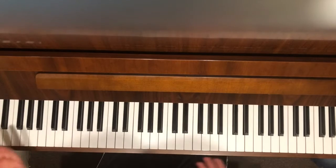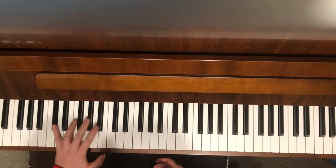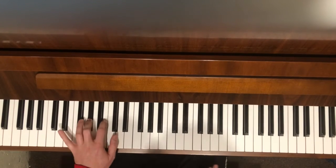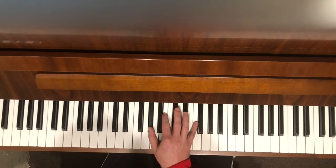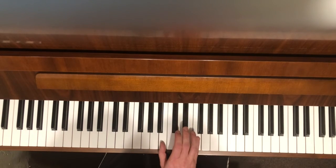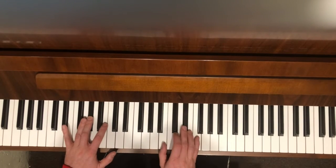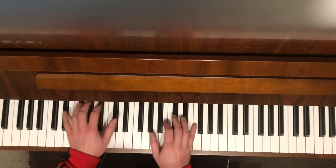Next part — same exact rhythm, different chords. Now we're in D flat, so you have root, 5th, flat 7. Still 1, 2, 3, 4, 5, 6, 7, 8 — same thing. Over here two notes change: we're going to have a B here, so A flat, B, F; B flat minor, which is B flat, D flat, and F; and then B, E flat, and F.